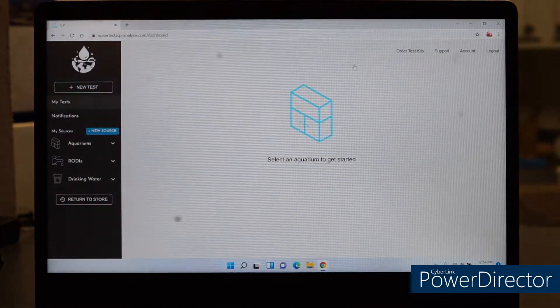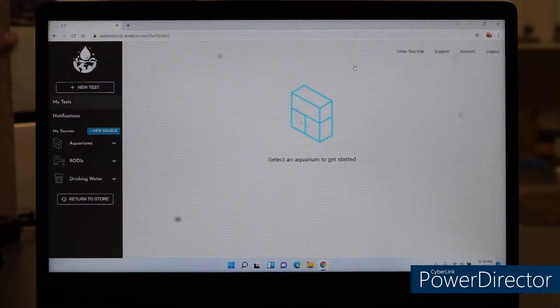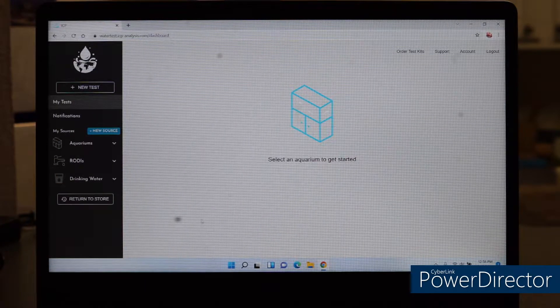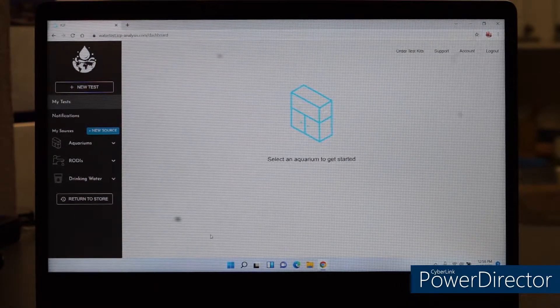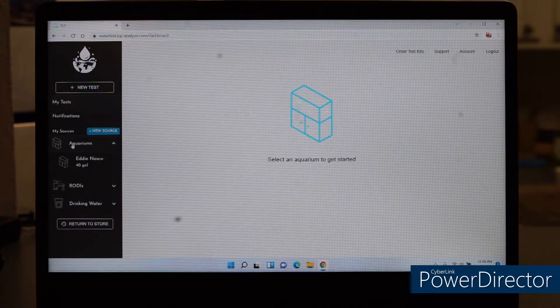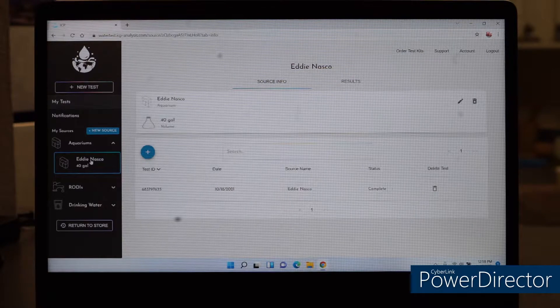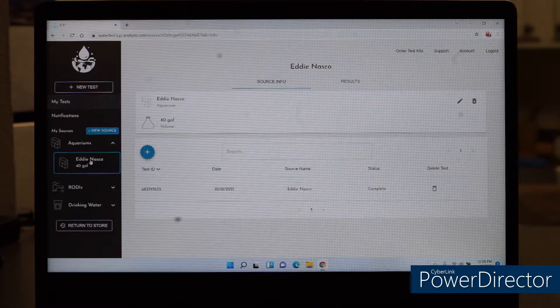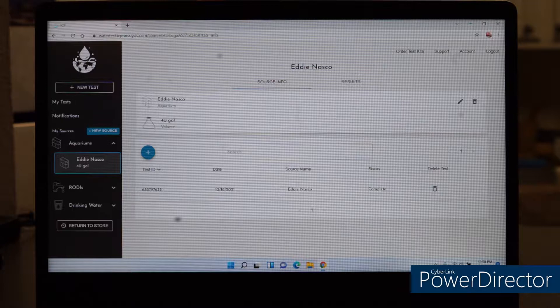Once you click 'Get My Results,' you'll get this screen. On the left side you have the aquarium and the RODI — you get two test tubes and you're supposed to test both your RODI water and your reef aquarium water. I'm good on the RODI. So you go to Aquariums, then click Eddie Nasco — that's my last name — 40 gallons. You'll see a main screen with a number assigned to you that you put on the test tube when you send it. Click that and you get the results.